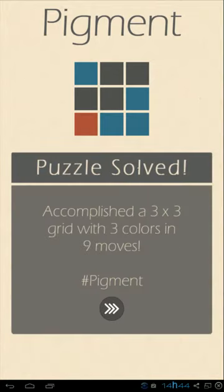So we managed to solve a puzzle. It shows here basically the amount of cubes you have — it was a three by three puzzle grid with three colors and nine moves.